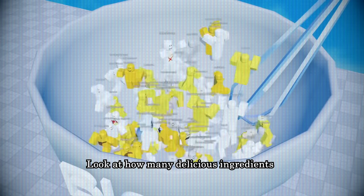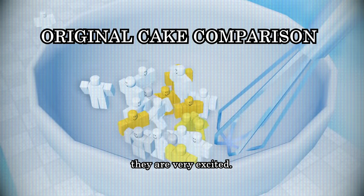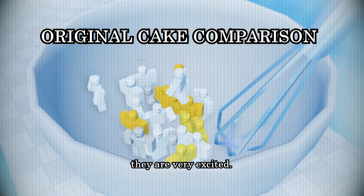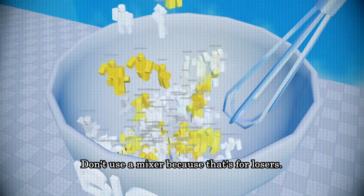Look at how many delicious ingredients you have in the bowl. As you can see, they are very excited. You must now thoroughly whisk everything. Don't use a mixer because that's for losers.